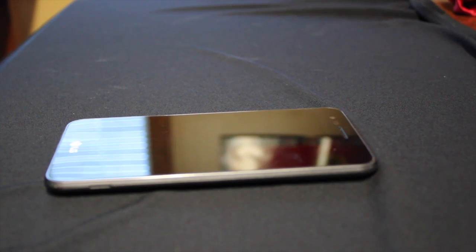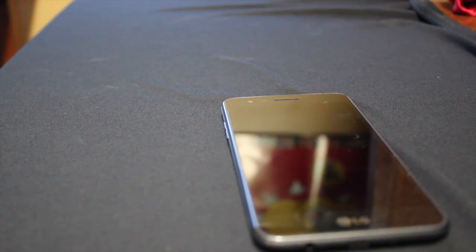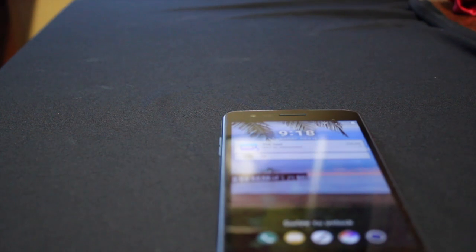Hey guys, welcome back to the channel. This is the cheapest smartphone I could buy on the market. It is the LG Rebel 2, which supports a 5-inch 854 by 480 IPS LCD display, has 1 gigabyte of RAM, a Snapdragon 210 SoC, and 8 gigabytes of onboard storage.